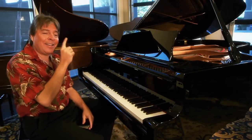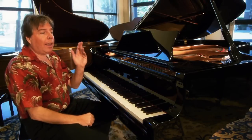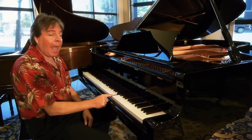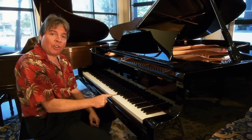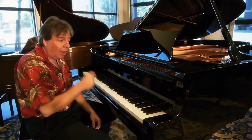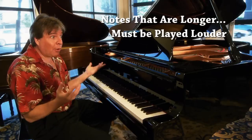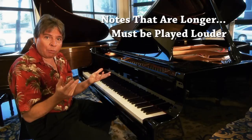One facet of piano tone production we're all aware of is that you play a note and it's dying away instantly. So you're fighting this all the time — trying to play a beautiful singing line. One simple solution is to recognize this fact and realize that notes that are longer must be played louder, because for them to sound equal they have to be louder; otherwise they fade out and you're left with nothing.